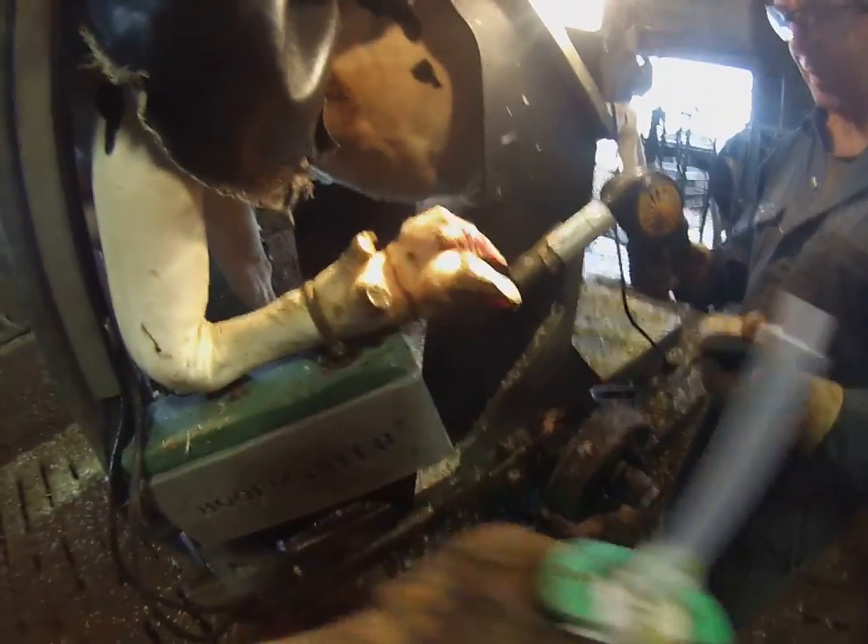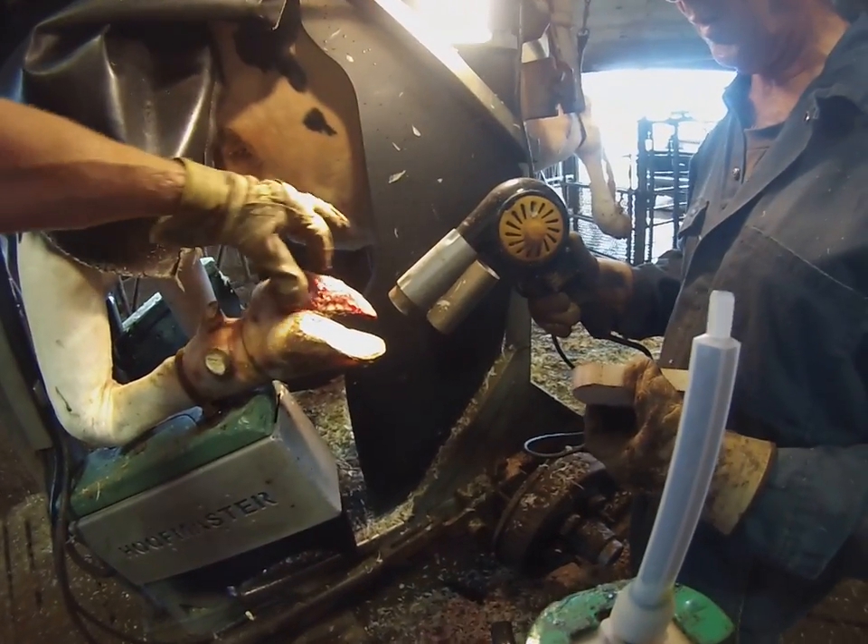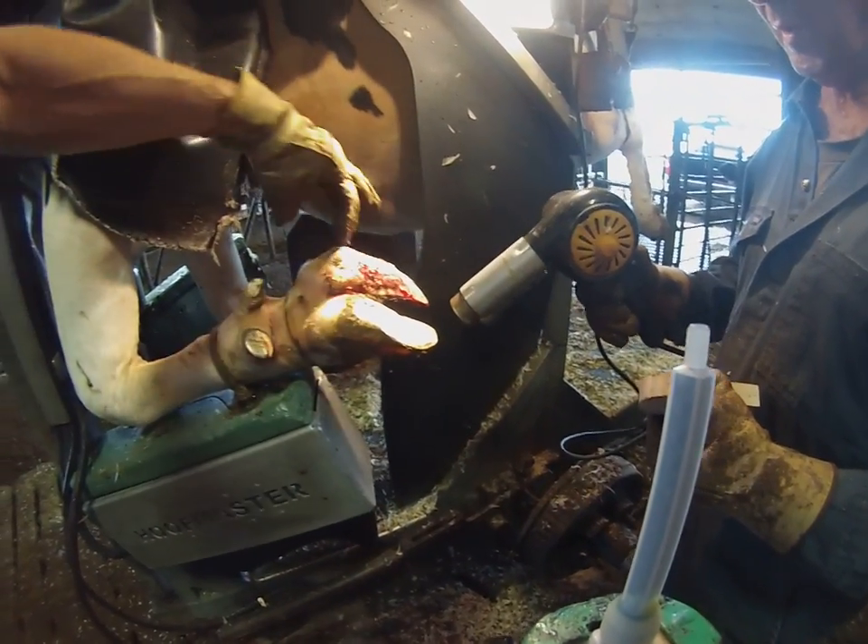So periodically a cow will get sore feet. As you can see, she has a lot of raw tissue here. This is all infected, all right around here.